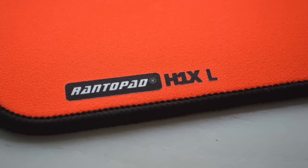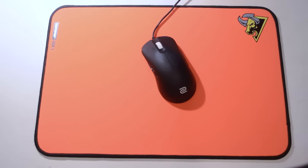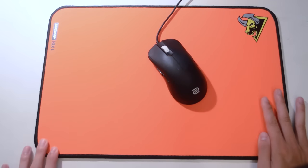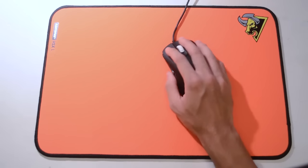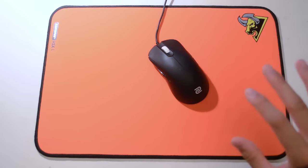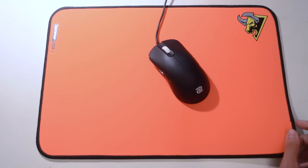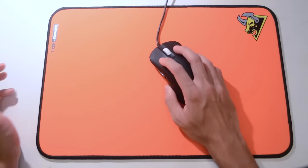The H1X comes in three different sizes: small, medium, and large. I have the large here — 420x280x4mm. The medium is 350x240mm and the small is 280x220mm, so you have a wide range of options. As far as price goes, you can probably get this online for about $15 US, which is a steal. For the price point you're not expecting something extremely high quality, but it is quite comfortable and the surface is fairly smooth in terms of performance. It has quite a quick stop and you can control it well. It's not meant to be extremely fast, but the texture is very, very smooth. In China it maybe sells for around $10 to $12 US and shipped overseas is probably about $15.